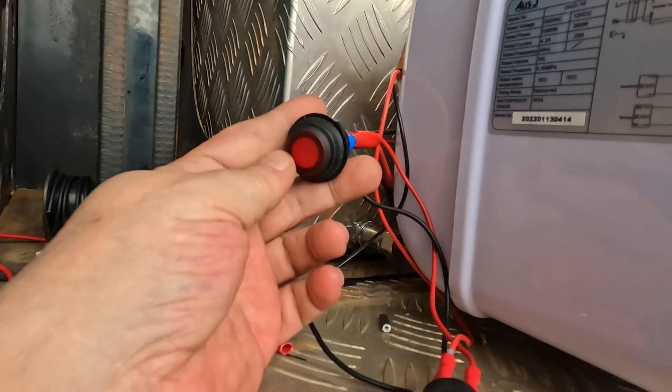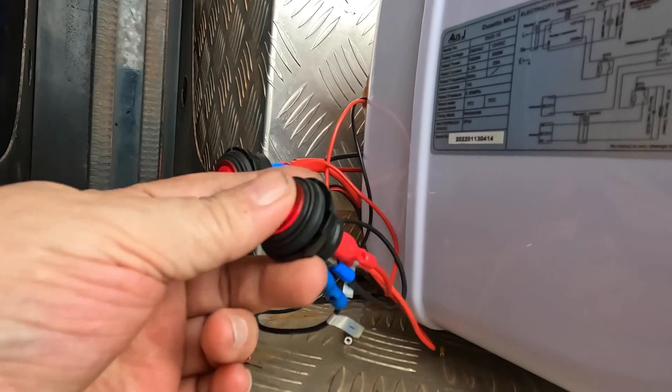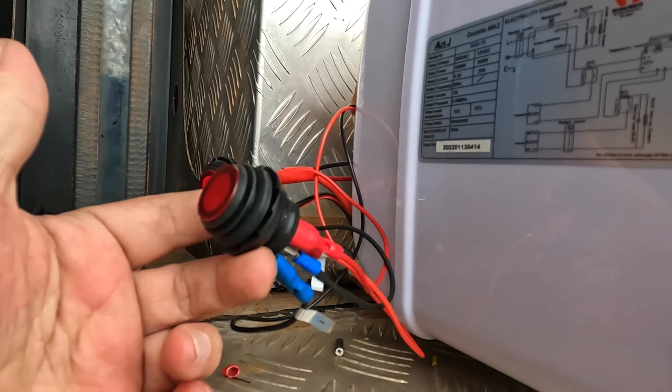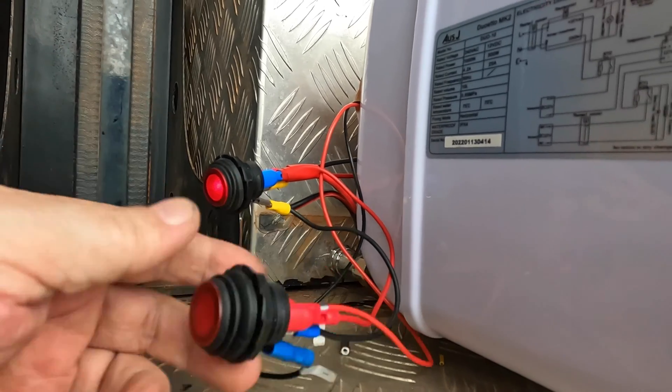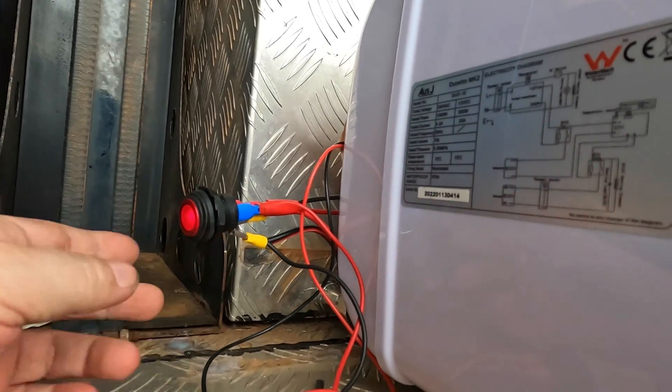I can turn the water pump off, water pump on, this one off, this one on — the relay shuts off. This one's purely for the heater, this one's for the water pump.